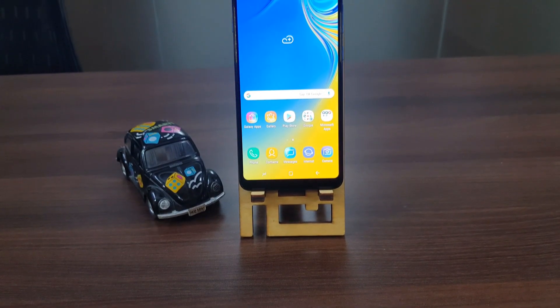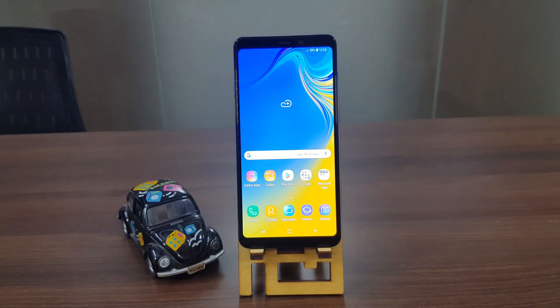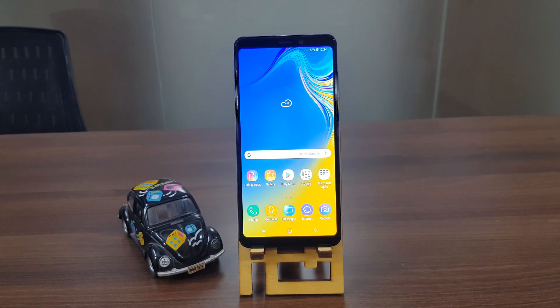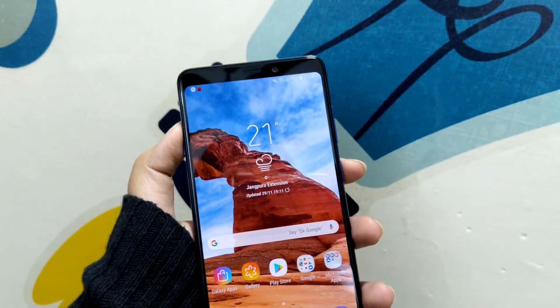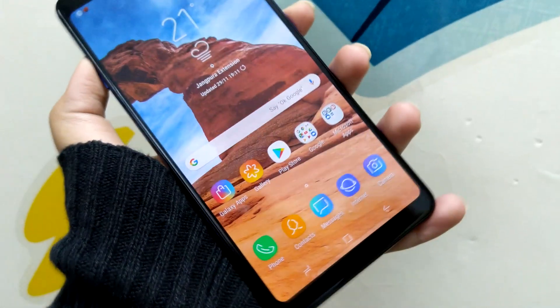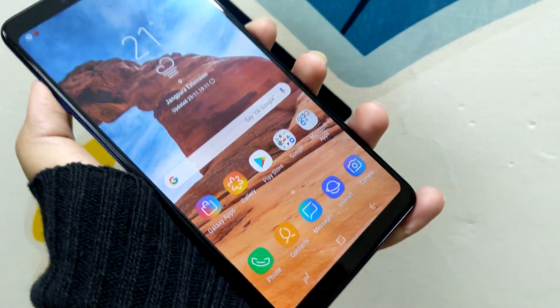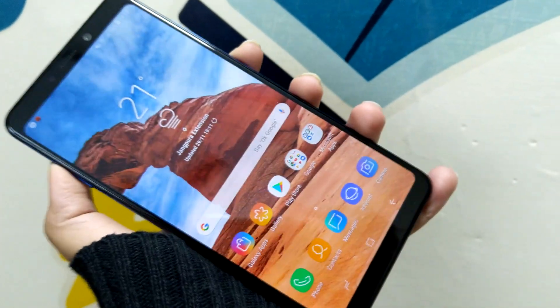Above the display are the selfie camera, earpiece, and LED flash, and at the bottom are the in-display navigation buttons. Speaking of the display, it comes with a 6.3-inch Full HD Plus Super AMOLED Infinity screen. If we had to describe the display of the Samsung Galaxy A9 in one single word, we would call it superb.